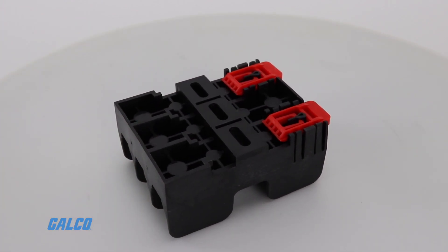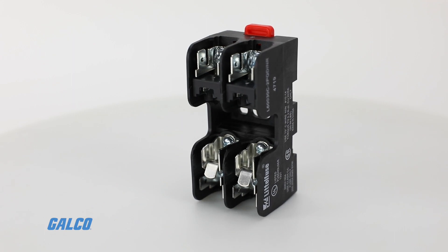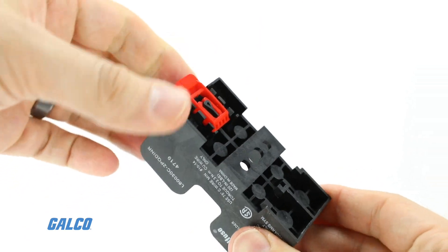These fuse blocks are DIN rail mountable, and adapters snap securely to the L600C series blocks without tools. They are easily removed from the rails by lifting the disconnect tab.